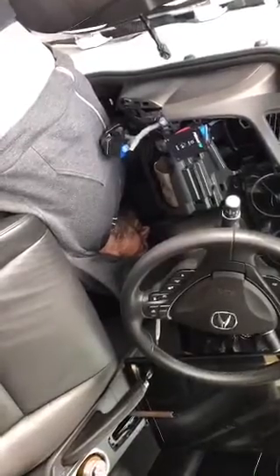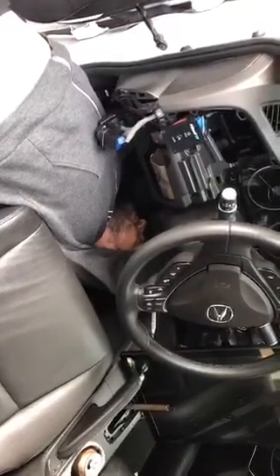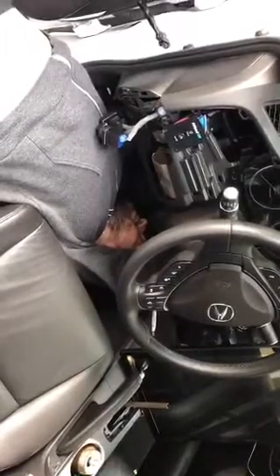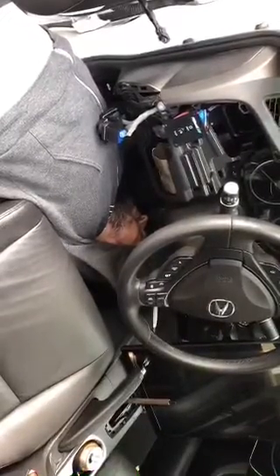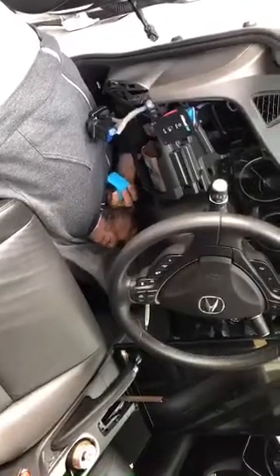This ain't gonna fit. This is not going to fit at all — I don't know why Eddie thought it would. There's a whole thing that's got to be clipped off here.